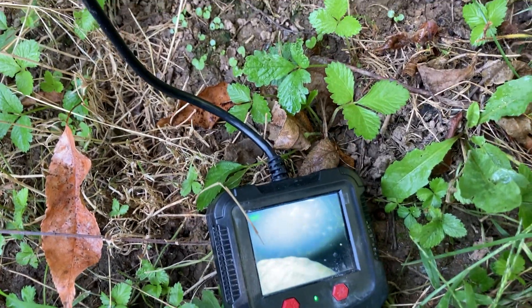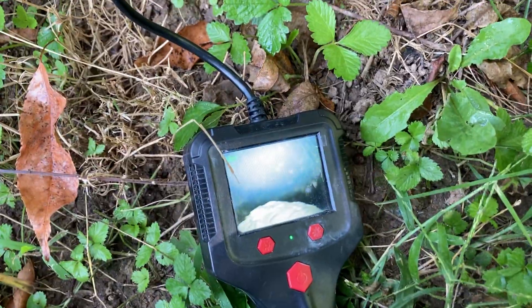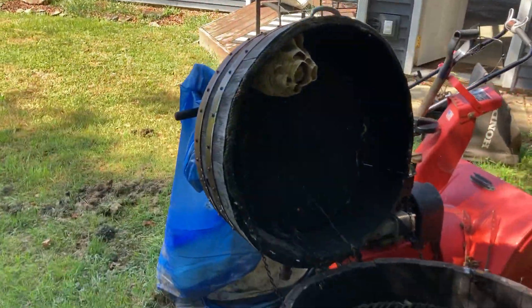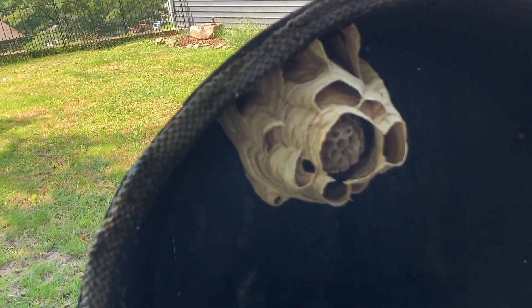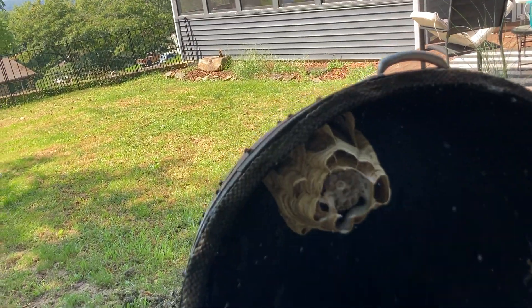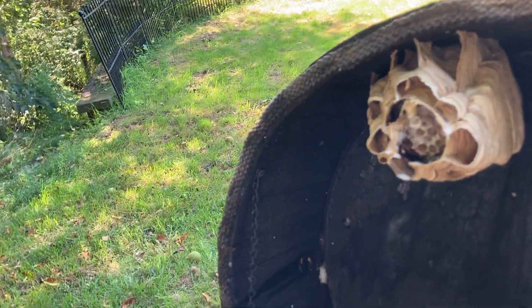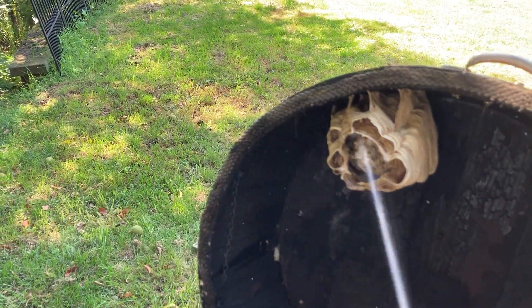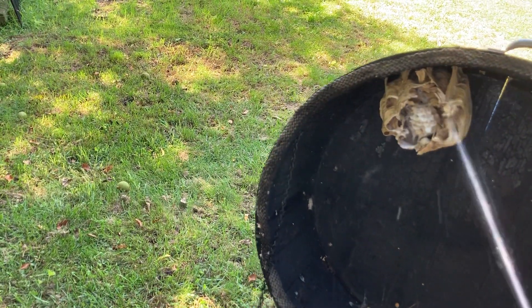I'm going to go ahead and lift the lid and hit them with a non-toxic-to-humans substance. That's a good size colony right there. See the paper nest — we've got a queen in here of course, and lots of European hornets.